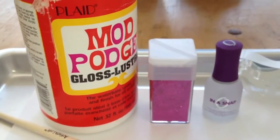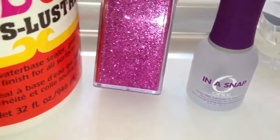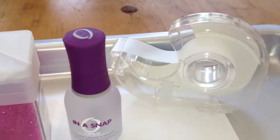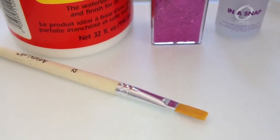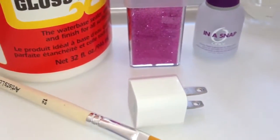What you'll need is Mod Podge, glitter in the color that you like — this is a pretty pink color — clear nail polish, scotch tape, a little paint brush so you can put the Mod Podge on, and your charger. Both parts.